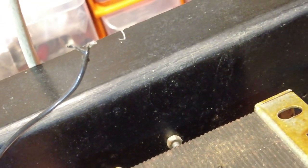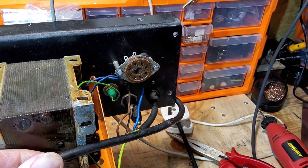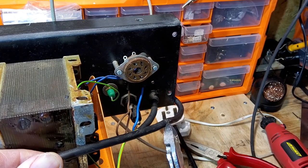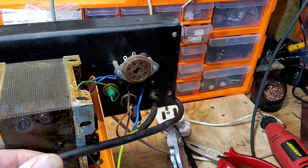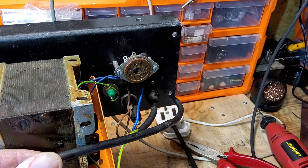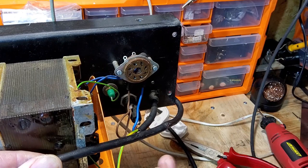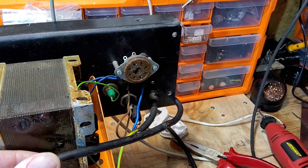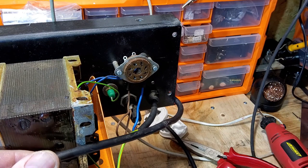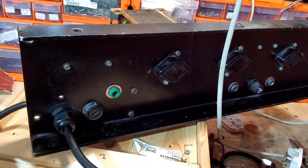I've just been having a look at this mains power cable and you can see here it's been burnt at some point - must have been a long time ago. And it looks like it's beginning to deteriorate a bit here as well. I'm not happy with it so I'm going to swap this power cable and make this a hundred percent.